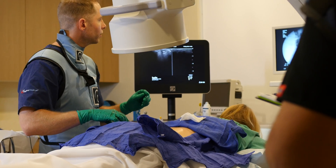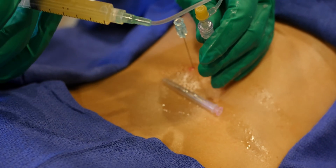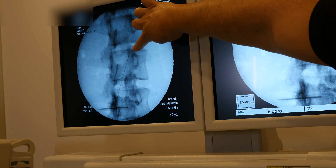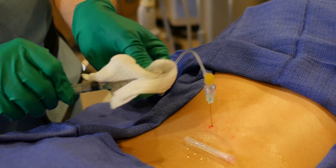Where I'm injecting — do you feel that? Is that recreating some of that back pain? Yeah. So that's in the facet. You can see it leaking around and going in a circle — that means I'm in the actual facet, it's actually in that joint. Yep, so that's confirmed.